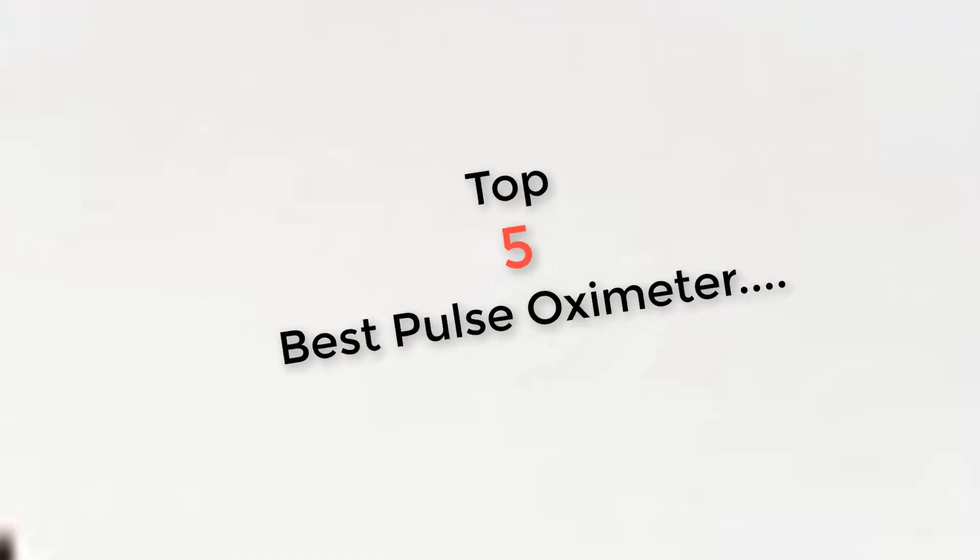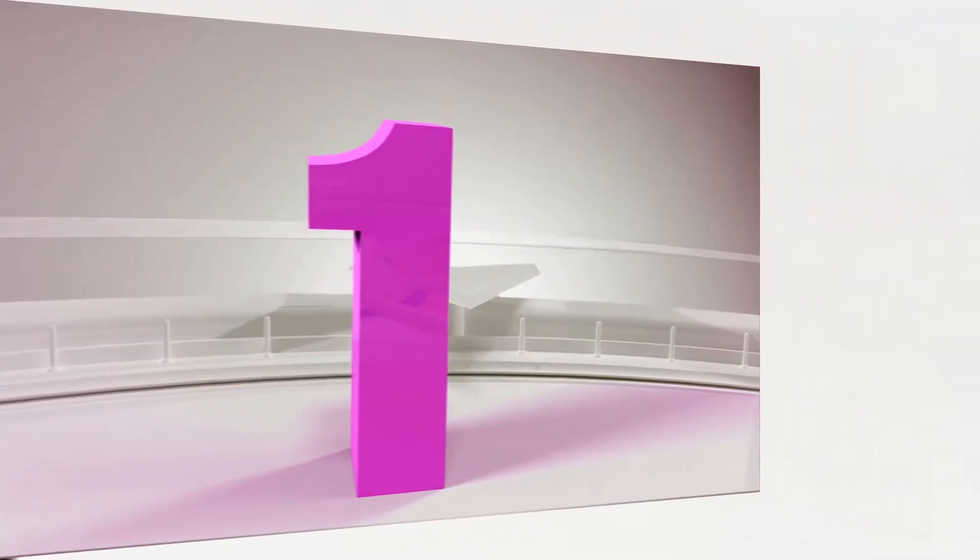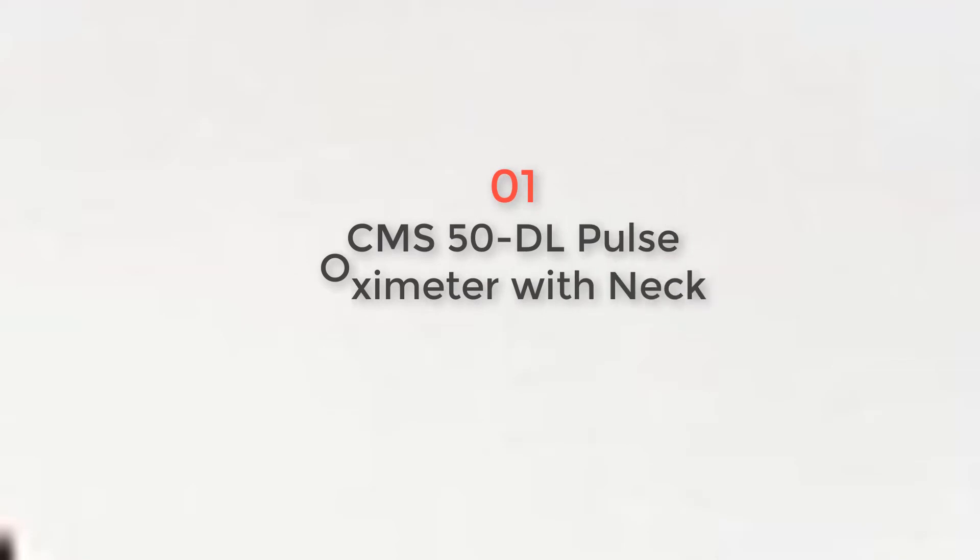Top 5 Best Pulse Oximeters. Product Number 1: CMS Pulse Oximeter with Neck.